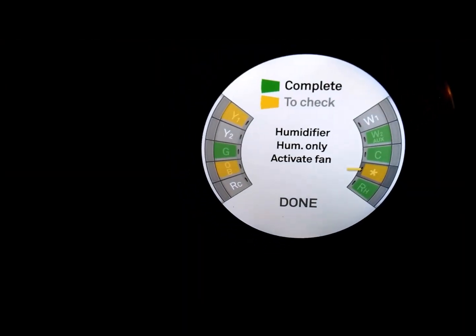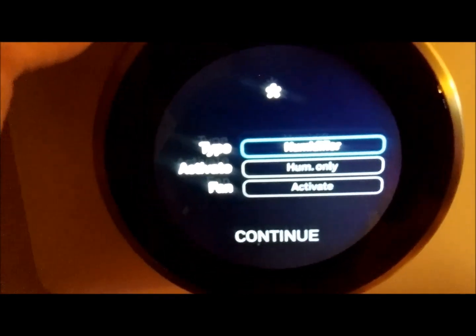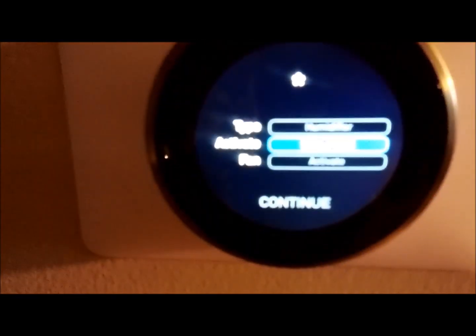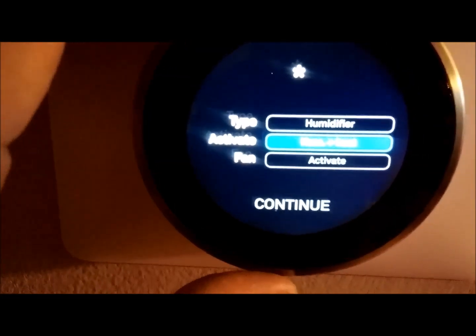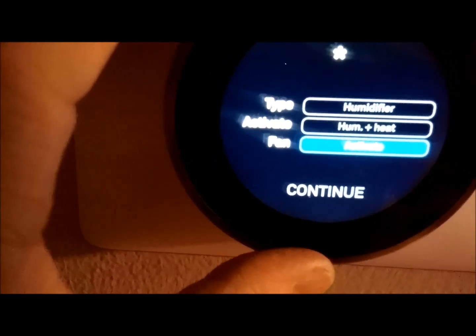Now I have to configure the humidifier on the Nest. Type: humidifier. Activate. I read that for heat pump systems you want to use the option 'humidity plus heat.' Trust me, that's what it says. Fan — activate, we want that. Now we should be good to go.